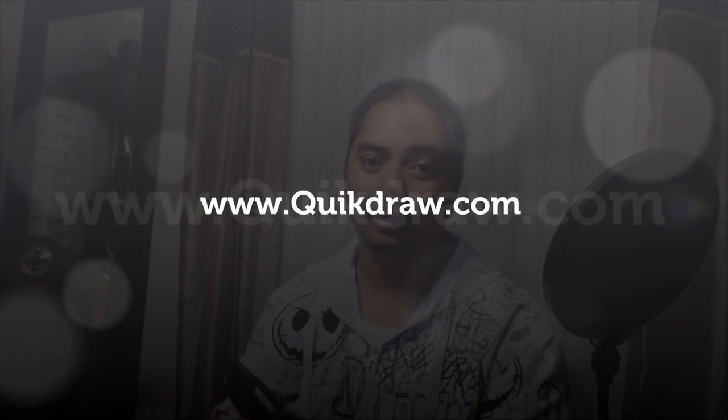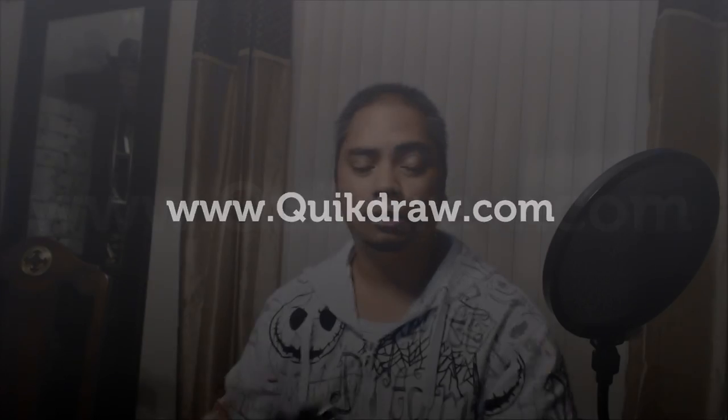I think this is a very cool system. For more information, go to quikdraw.com — that's Quick Draw without a C, spelled Q-U-I-K-D-R-A-W dot com. Congratulations to Mr. Kimball — he had a couple of hiccups getting it into production, but it's here now and he's sending it out to backers, which is awesome. If you have any questions or comments about the Quick Draw system, let us know in the comments on YouTube or in the article on lazytechguys.com. Take care!